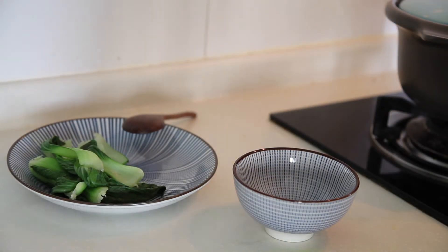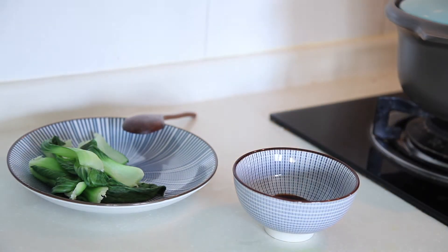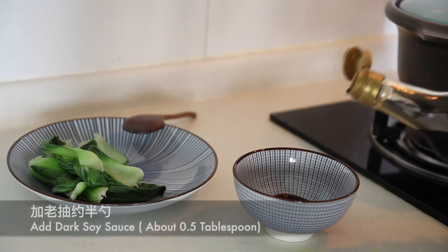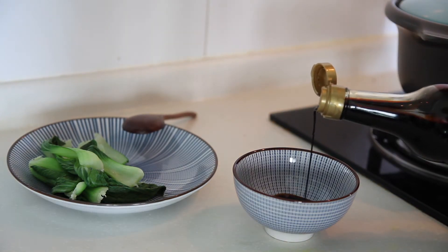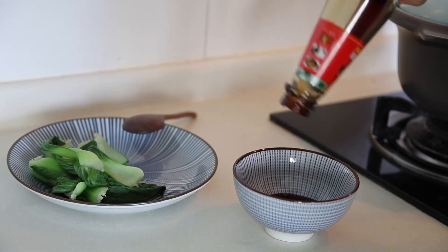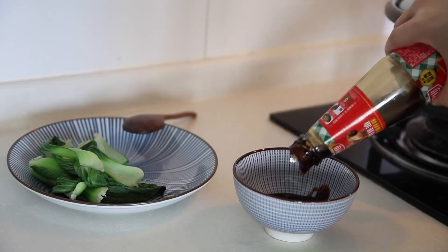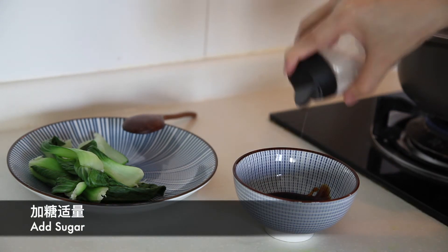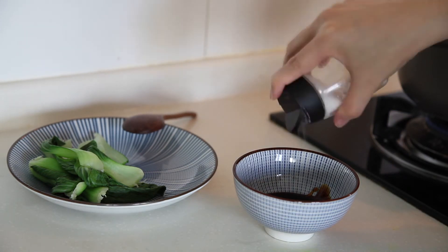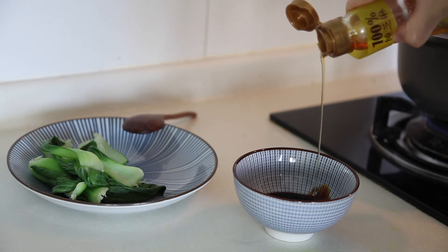The sauce is simple. We need 2 spoons of regular soy sauce, half spoon of dark soy sauce, 1 tbsp of oyster sauce, some sugar — the amount depends on how sweet you like it — and a bit of sesame oil.